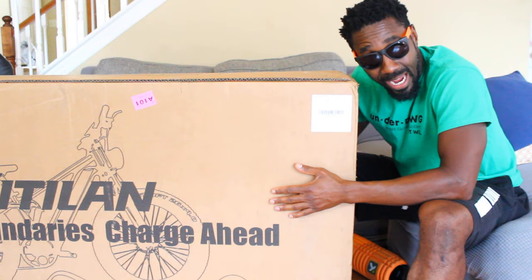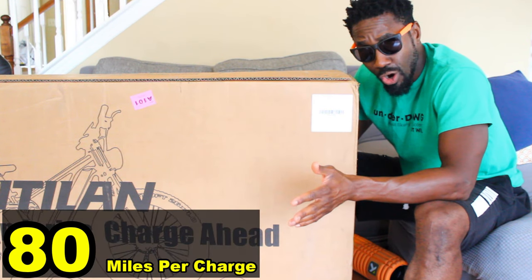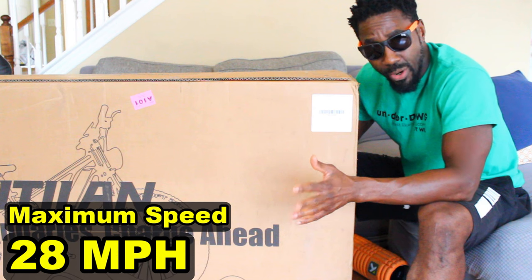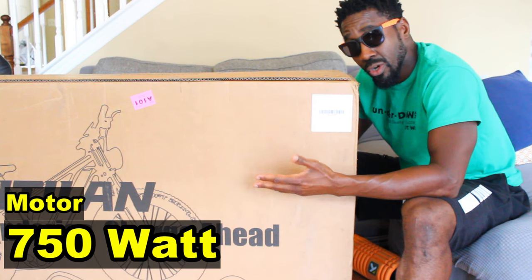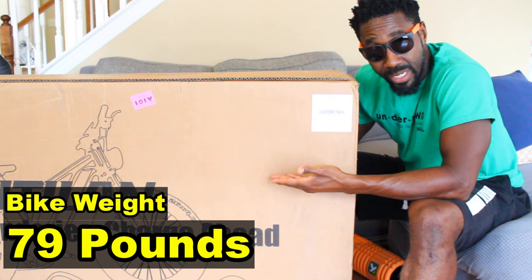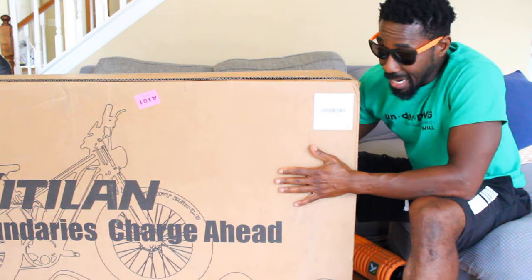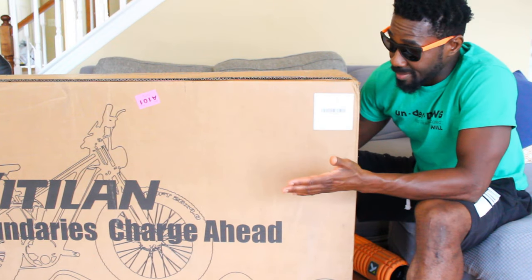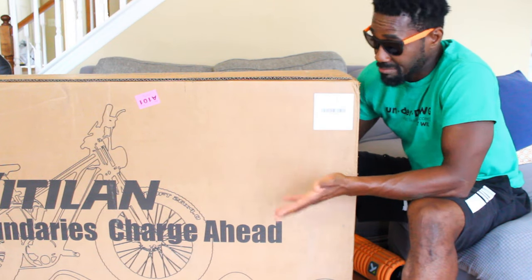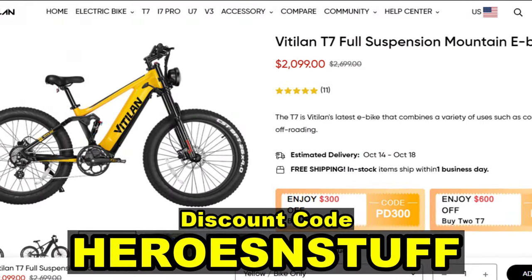This bike has a 48 volt 20 amp hour battery, and 20 amp hours is up there with the highest amp hours I've had on an e-bike with a single battery. Advertised to go 80 miles per charge, 28 miles per hour. It has a 750 watt motor with a 1200 watt peak. This bike weighs 79 pounds and the maximum weight of the rider is 330 pounds. This bike has full suspension and I'm excited because I love my i7 Pro — we'll see if this bike stacks up.